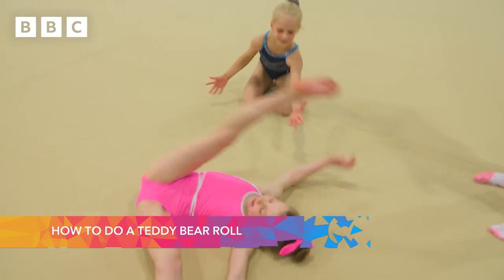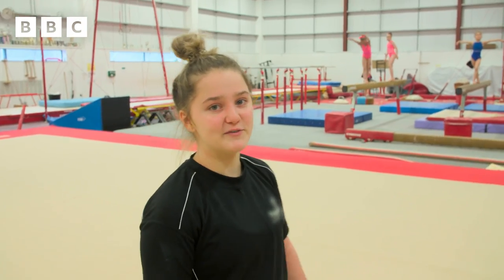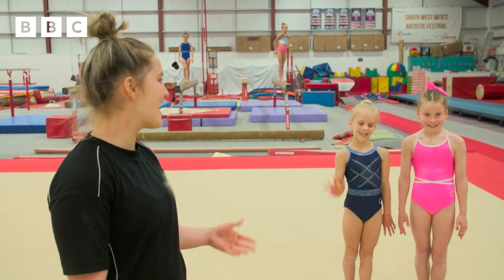Hi guys, it's Alice here and today I'm going to be teaching you how to do a teddy bear roll. You may have done teddy bear rolls before in PE lessons but today I'm going to be teaching you how to take them to the next level. We have two amazing volunteers that we're lucky to have today, so we have Sienna and Jessie.